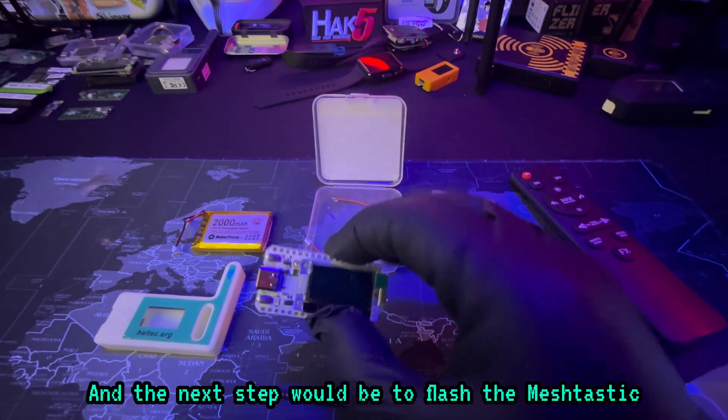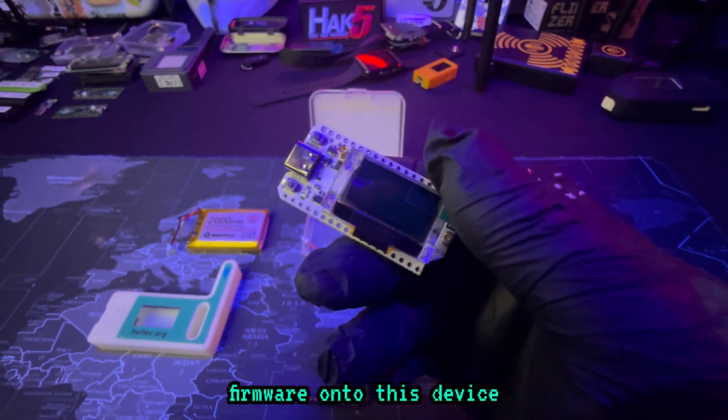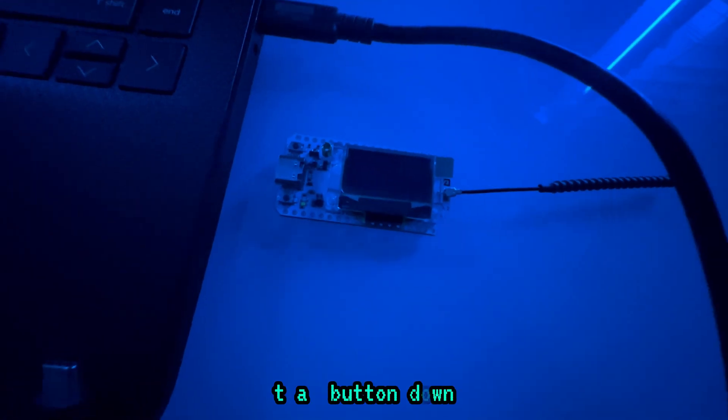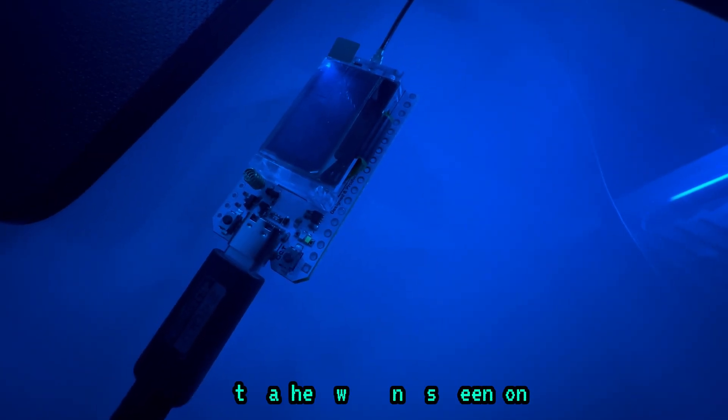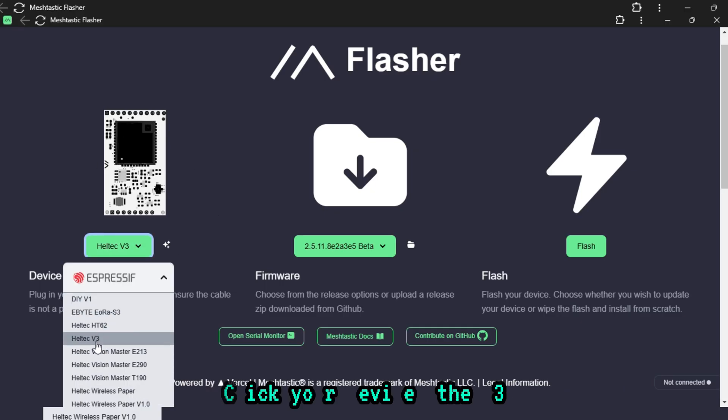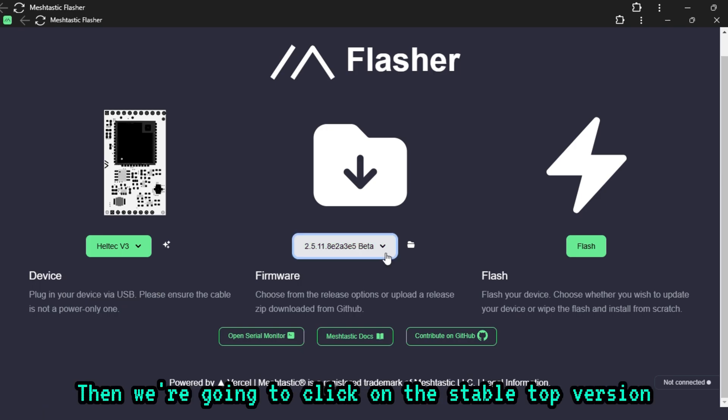The next step is to flash the Meshtastic firmware onto this device. Before you plug in your device, you need to hold that button down while plugging it in. If you do it correctly, you should see a little light flash with no screen on. Then you need to get onto the Meshtastic web flasher — I'll leave the link in the description. Click your device, the V3.